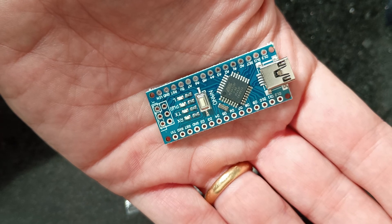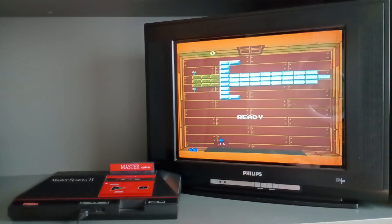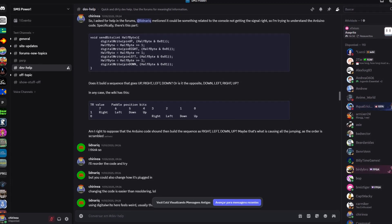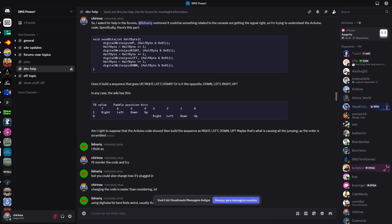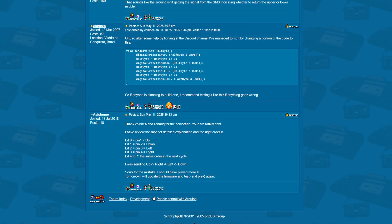So I bought the Arduino Nano board and assembled the controller. But once I tested it, something was wrong. In Woody Pop, for instance, the paddle at the bottom of the screen wasn't moving correctly — you'd expect the paddle to follow the potentiometer, but instead it would jump between positions erratically. After studying the code with the help of the folks at the SMS Power Discord channel — special thanks to Lidenrick — I was able to fix it. The bit order was scrambled, and now the controller was working just fine.